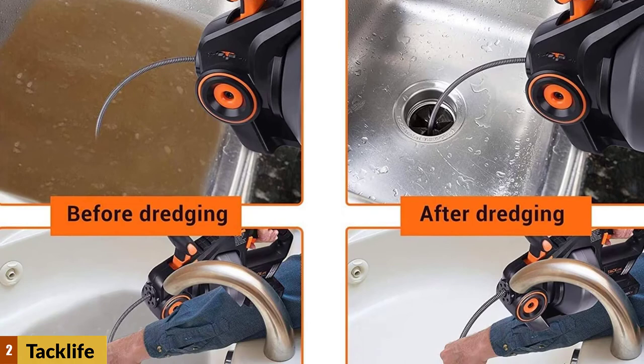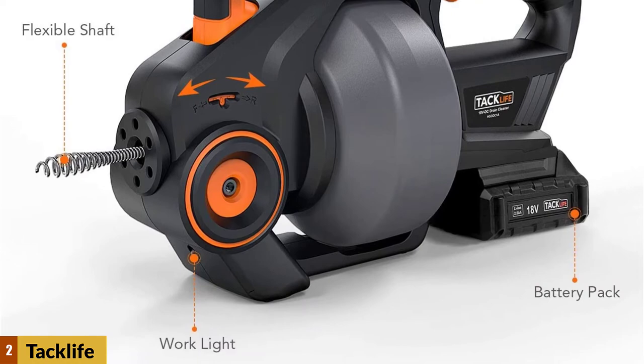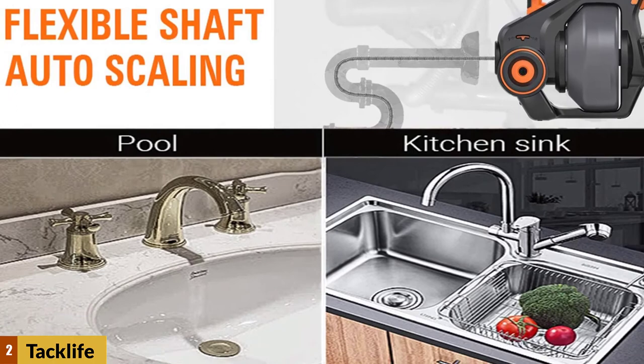The charger and one battery are included with your purchase. It works best in 3/4 inch to 3 inch pipes, packing 560 RPMs and a good amount of torque to deal with basic clogs. The variable speed trigger lets you set the pace needed for your specific clog. The 25-foot steel shaft cord will get through S and L curves in your pipes because of its flexible design.